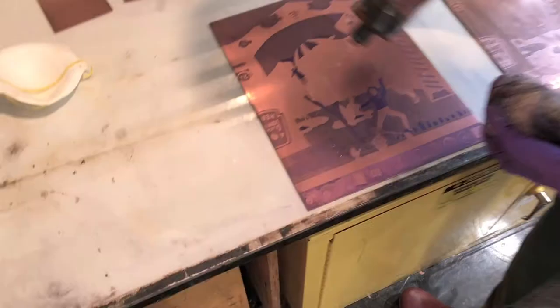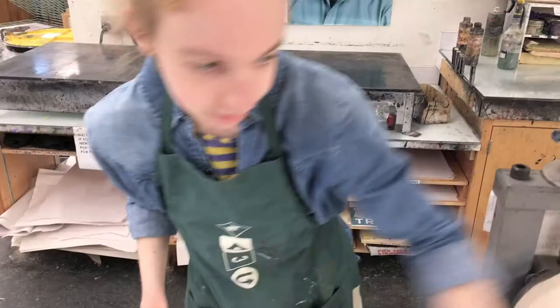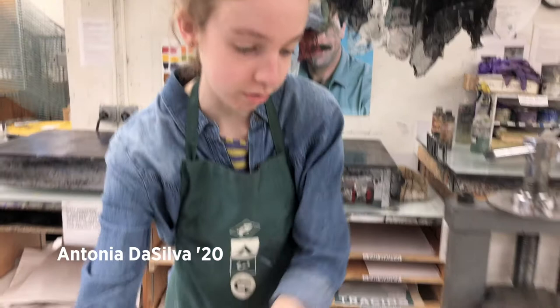I'm printing a two-plate etching, so I catch the paper under the roller of the press so that when I register each plate it lines up. So the image will hopefully all line up.